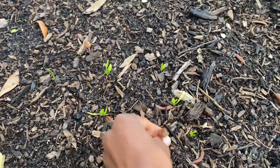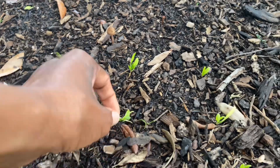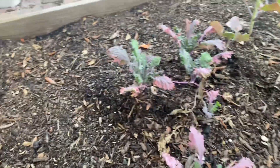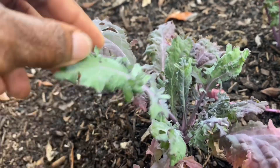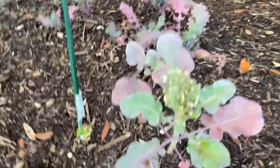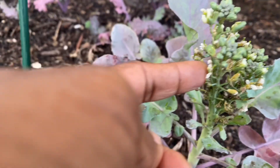Here's another mushroom. The spinach is alright — it's not the best, not really worried about it. The kale is doing its thing. The broccoli — I don't know what's going on with it, because it doesn't look like broccoli to me. It looks like it's growing some type of flowers or something.